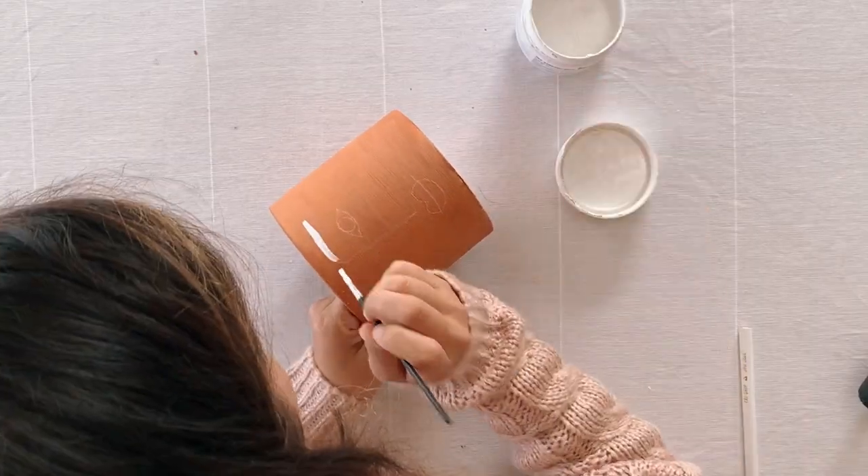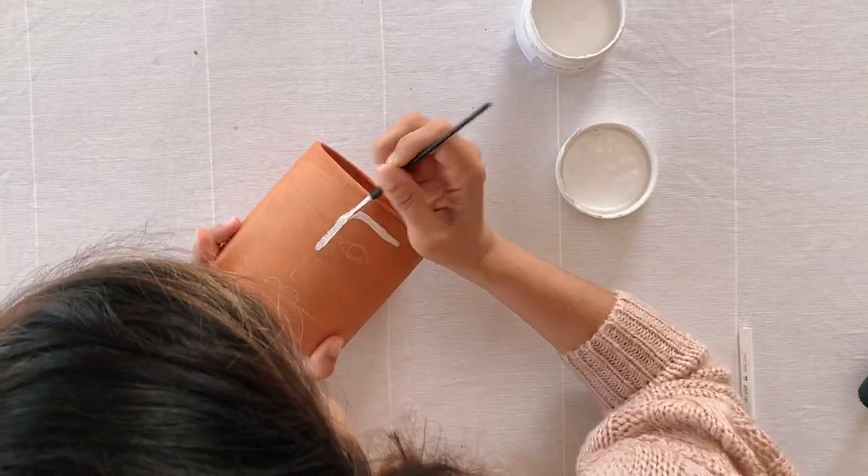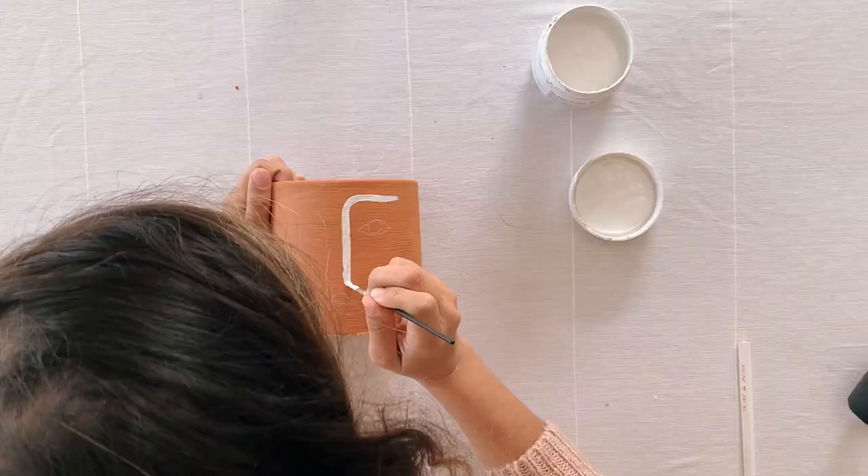The next step is to lightly sketch your design onto the planter using chalk or a pencil. You can wipe it off and start again if you feel like you've made a mistake. Once you're happy with the shape, it's time to paint.